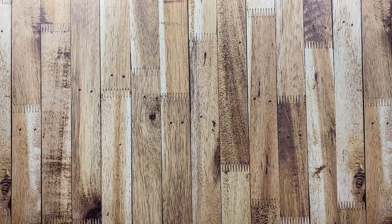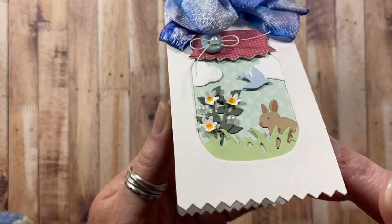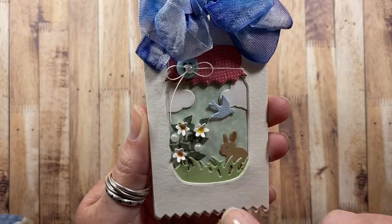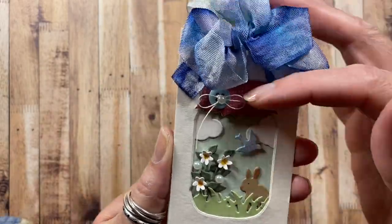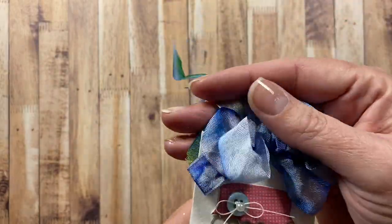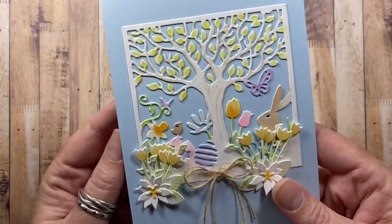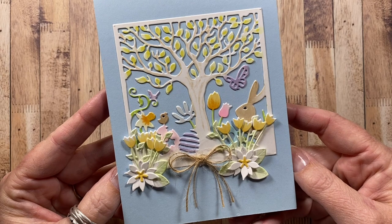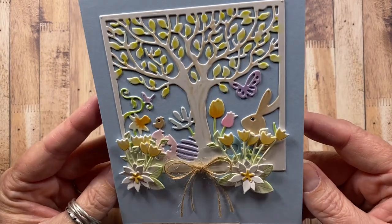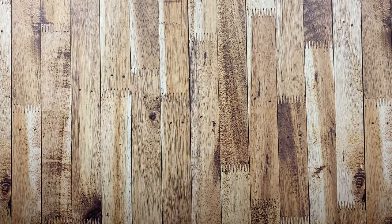I also have some Easter cards to share, but first here's a little tag I made. The jar and all the little dies are from Impression Obsession, and this is some seam binding ribbon that I hand dyed — I think that's pretty. Here's an Easter card made with dies from Impression Obsession; once they were die cut, I just colored the images with some alcohol markers. Here are some cards I made with Stampin' Up images.